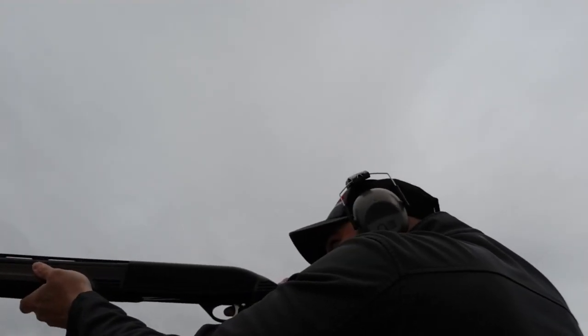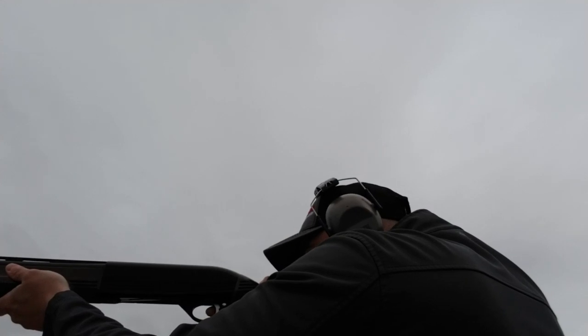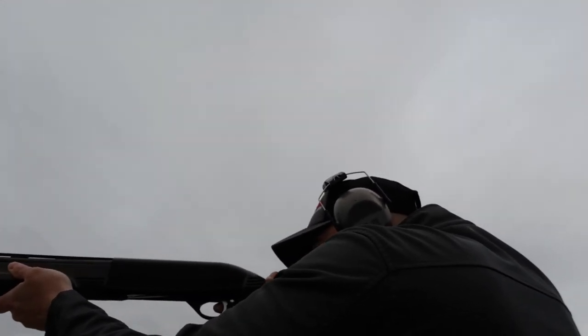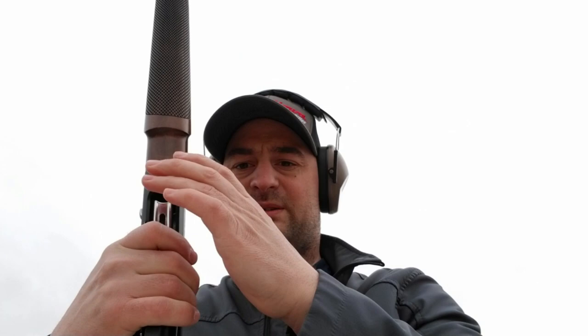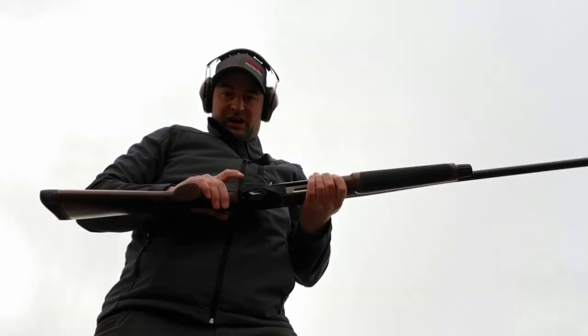Starting with the slugs — the Winchester Super X. I gotta say it cycled extremely well with no feed issues whatsoever, and the recoil is absolutely great for a slug. This recoil pad and the gun overall — I'm actually really impressed.